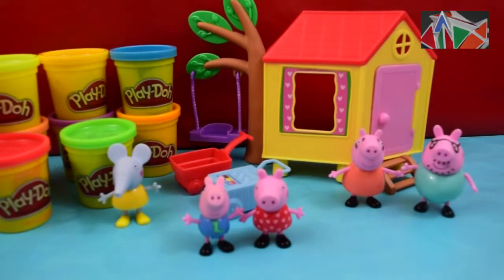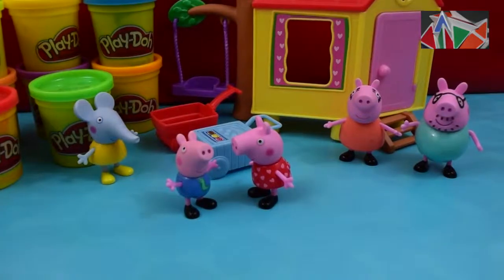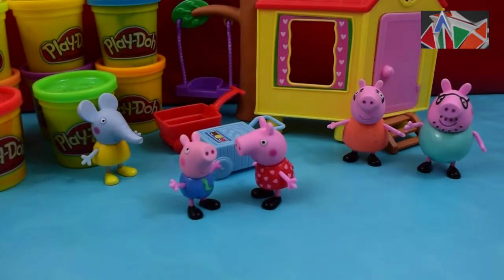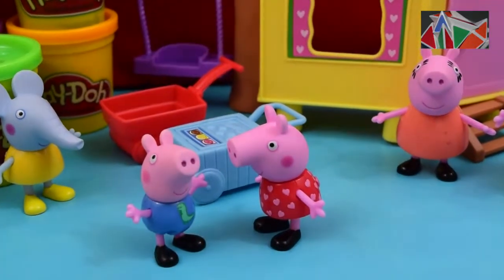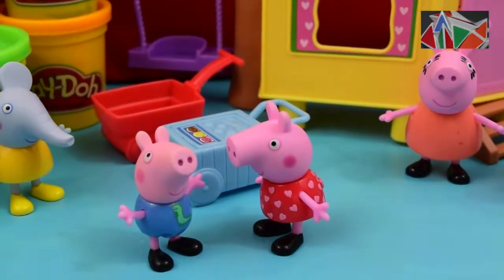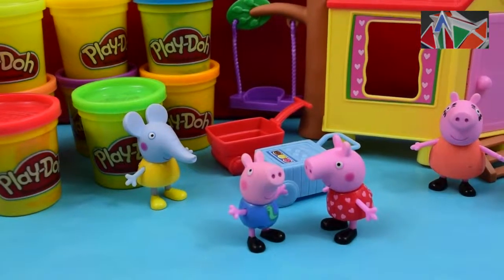Hello everyone, welcome to the Kids Creativity Blog! Today we have a very special activity — we are gonna have a popsicle party with Peppa Pig and her family and friends. Here is Peppa Pig and George Pig with Emily Elephant, Mommy Pig and Daddy Pig.